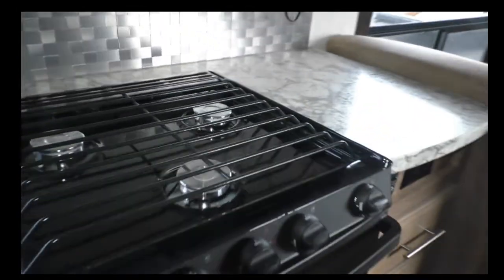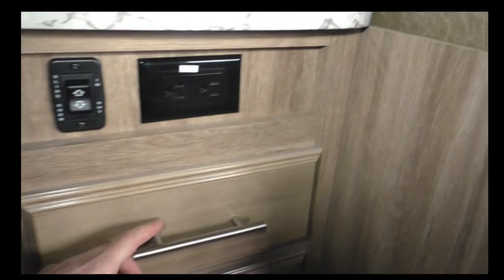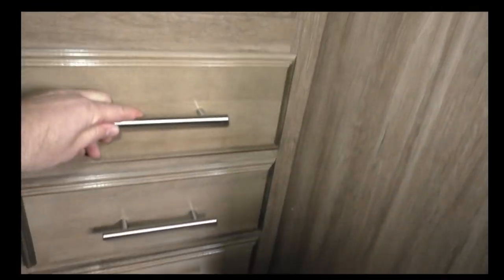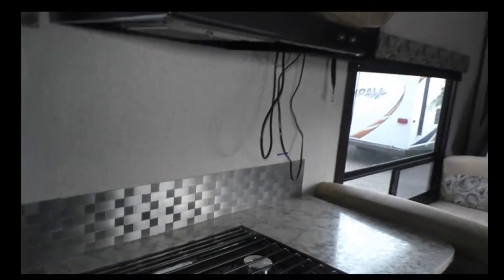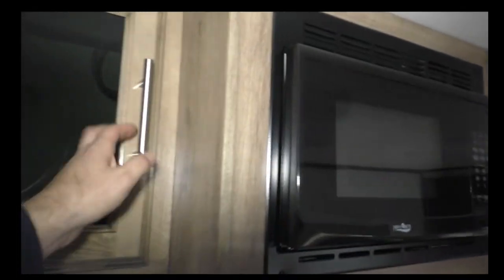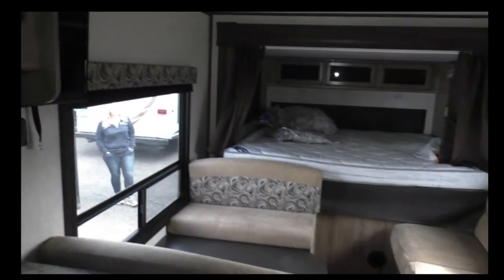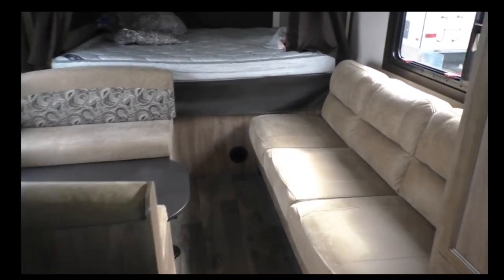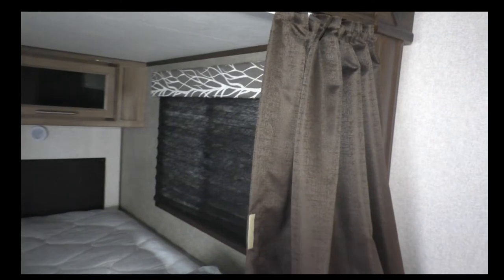This unit does have an oven with a three-burner stove top and plenty of storage — a lot of storage in this unit. There's a couch here that slides out into a bed, and here is your table which also converts into a bed. Then there's a queen-size bed in the back with some privacy curtains.